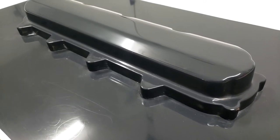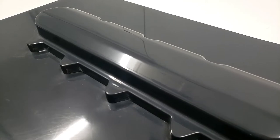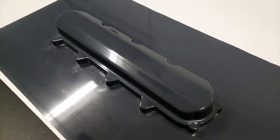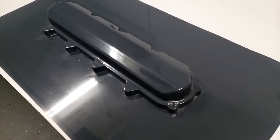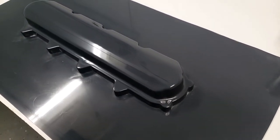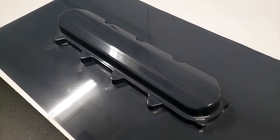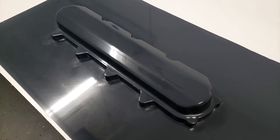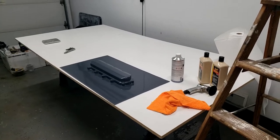Welcome back to the channel. On the last episode we made this plug for our carbon fiber valve cover project. This plug is a 3D printed plug which has been coated in Duracoat surface primer, wet sanded, and polished. Today we're going to prep this plug in order to make a fiberglass mold off of it. Let's get started.